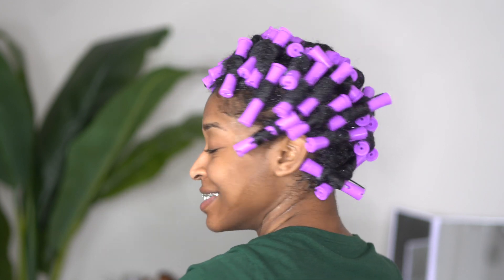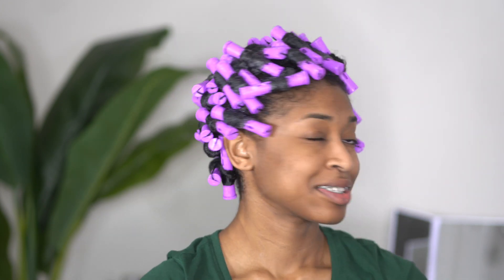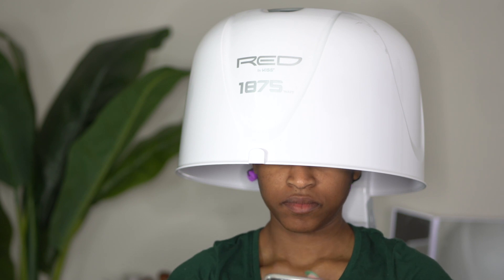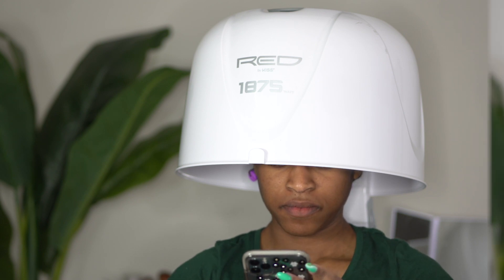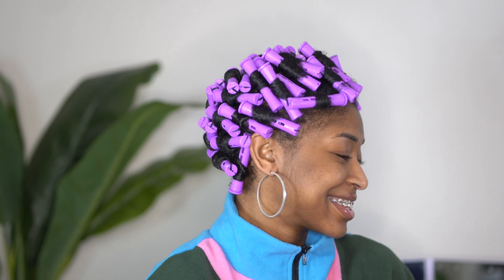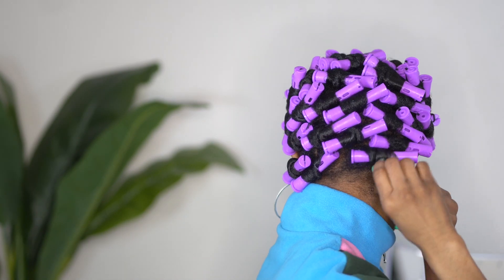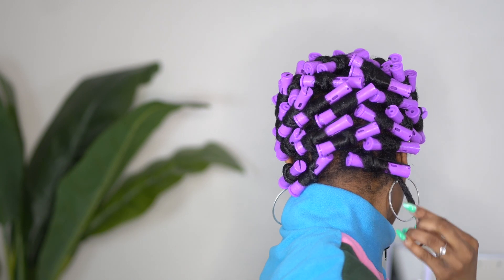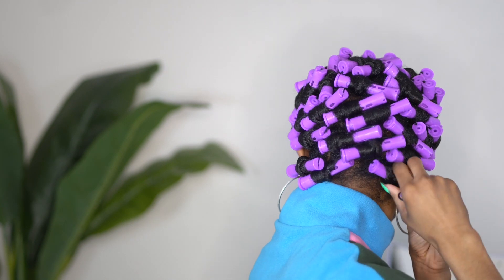It is time for me to sit up under the dryer, and that is what I like to do especially when I do these rod sets because I feel like I have more of a sleeker finish. I sat under the dryer for about an hour and a half and I did go to sleep with these rods in. It wasn't the most comfortable sleep but the curls were definitely worth it.